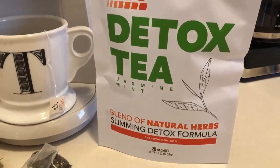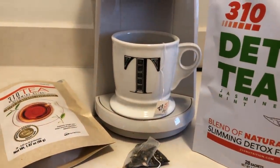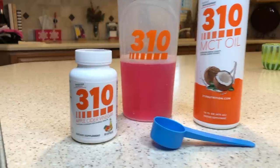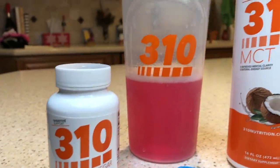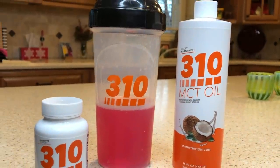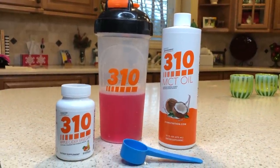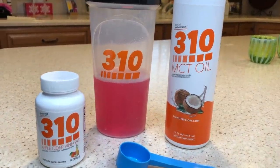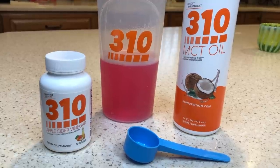A little while later, around 10:30, that is generally when I break my intermittent fast. I will have a 310 apple cider vinegar, my glutamine select, and then a shot of MCT oil by 310 Nutrition — that is what breaks my intermittent fast. MCT oil will break your fast because there are calories in it. When intermittent fasting, no calories in your system; otherwise you will break the fast.